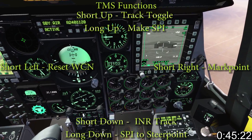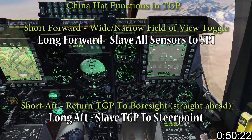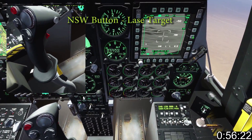TMS handles tracking, mark point and speed functions. The China hat allows field of view and quick boresight functions. Important functions include laser search, which allows you to identify targets lased by friendlies. With the nose wheel steering button you can laze targets.